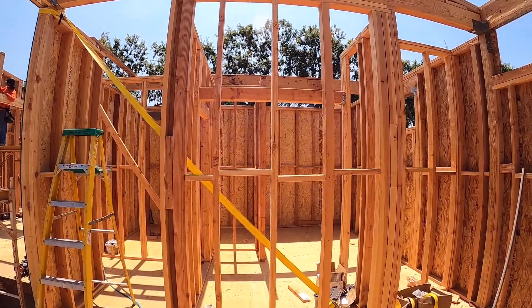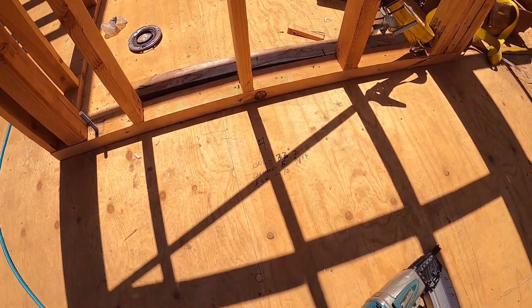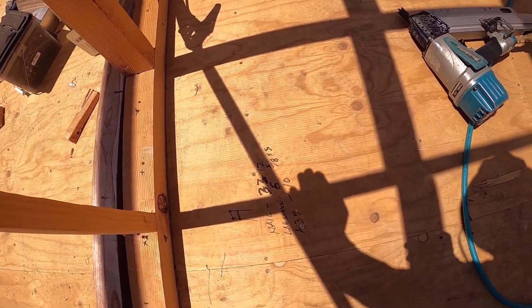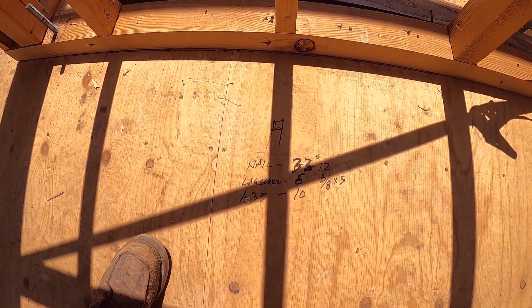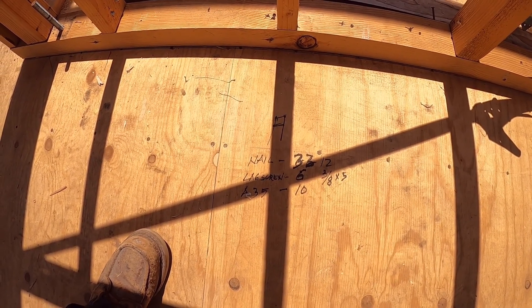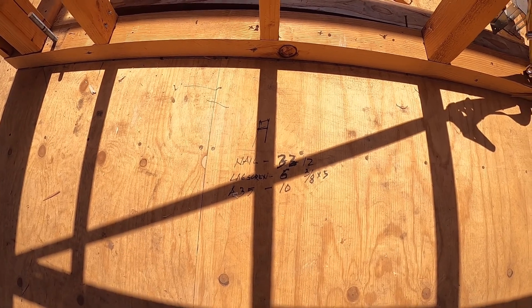Today I will work on this wall — it's a shear wall, letter H. I wrote down the nailing schedule: three inches by three inches on the edge, and 12 inches in the middle. The lag screw is six inches apart.